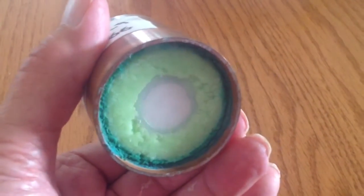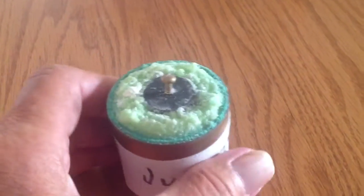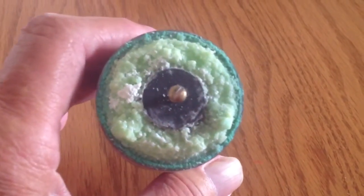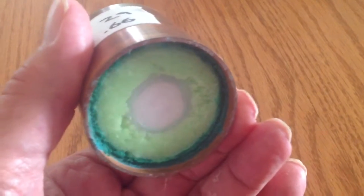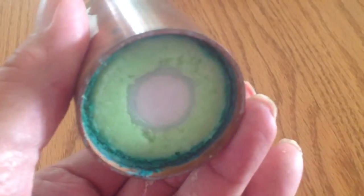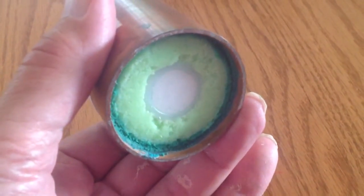Equal parts of no-salt salt, epsom salts, borax — and there's another ingredient here, let me think for a second while I'm pondering this side. You can see there's some corrosion here and there. And alum. So you get 4 equal parts of each.